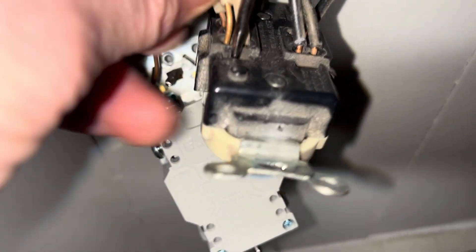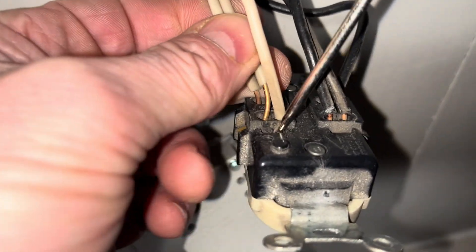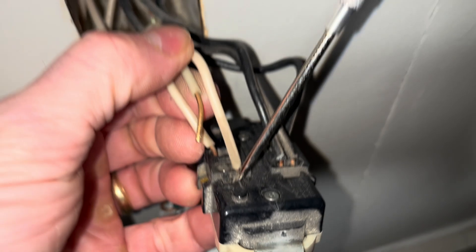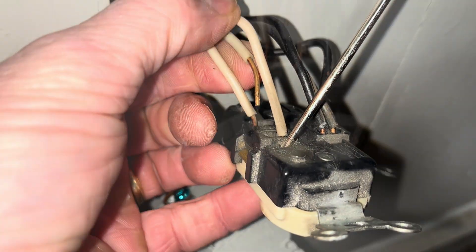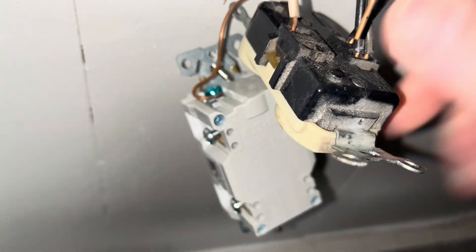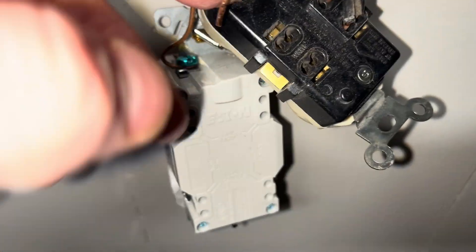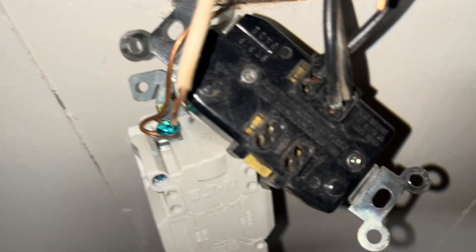A scratch awl works just fine — push it down. You could even use another piece of wire, and you can see the pieces come right out of there. Same for that one. See that one still in there? Take it and poke right there — you have to get this wire out. Just poke right down in that slot right there.